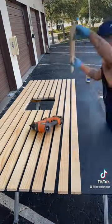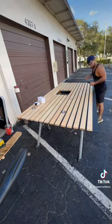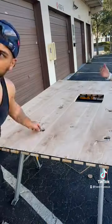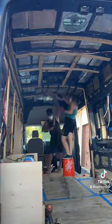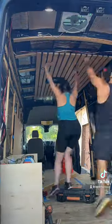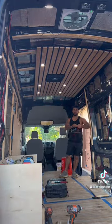We glued and nail gunned premium pine to the piece of black plywood, then measured and drilled holes for the LED puck lights, put them into the ceiling, flipped it over, then wired them together. We then duct taped wool insulation to the roof, then brought in the pre-made ceiling and screwed it into place — which looks easy but was complete hell to do. Did a quick light test.